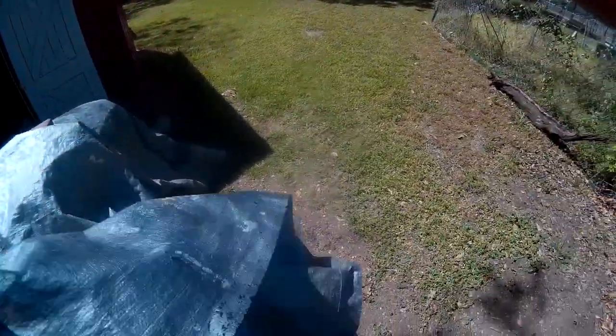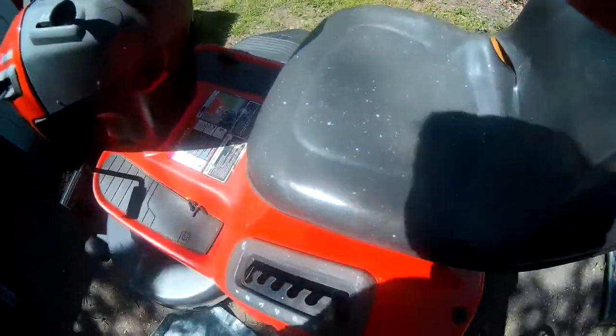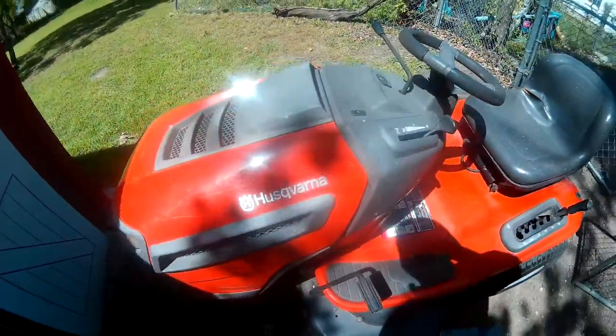The guy across the street saw me working on my mower, so he wanted me to get his running. He's gonna pay me two hundred dollars to get it running and clean it up. It's a Husqvarna — it had like tons of paint sprayed on it, and I've been using a razor blade to get all the paint off. I finally figured out that's the only way to do it.